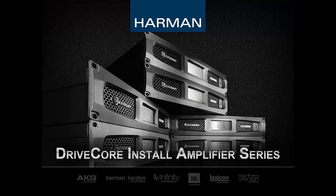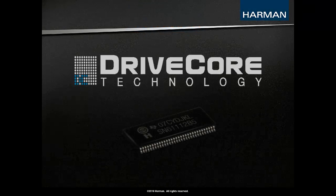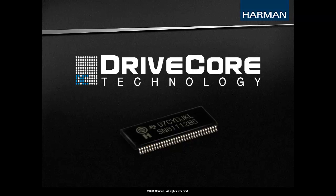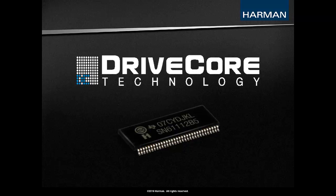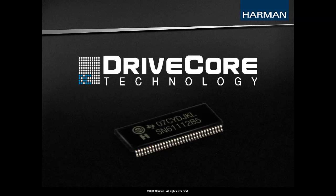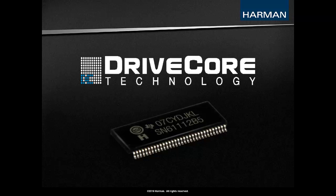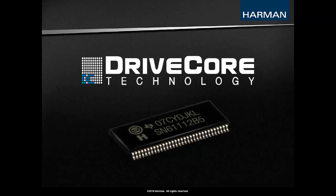The DriveCore Install Series Amplifiers, or DCI for short, is the latest amplifier series from Crown designed and manufactured for the installed market in Elkhart, Indiana. Each amplifier model is based on the DriveCore Ruby chip, which incorporates two decades of research in switching amplifier front-end technology. This results in exceptional sound quality, greatly reduced energy consumption and heat dissipation, as well as increased reliability by replacing over 500 parts with a single, custom-designed chip.